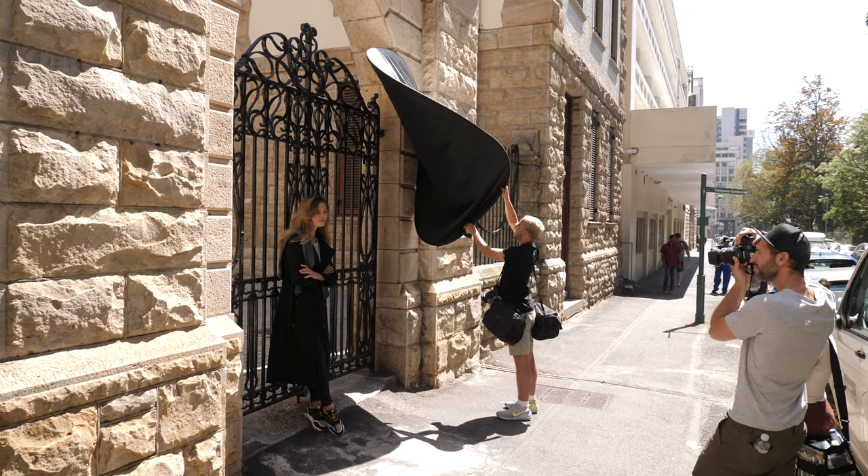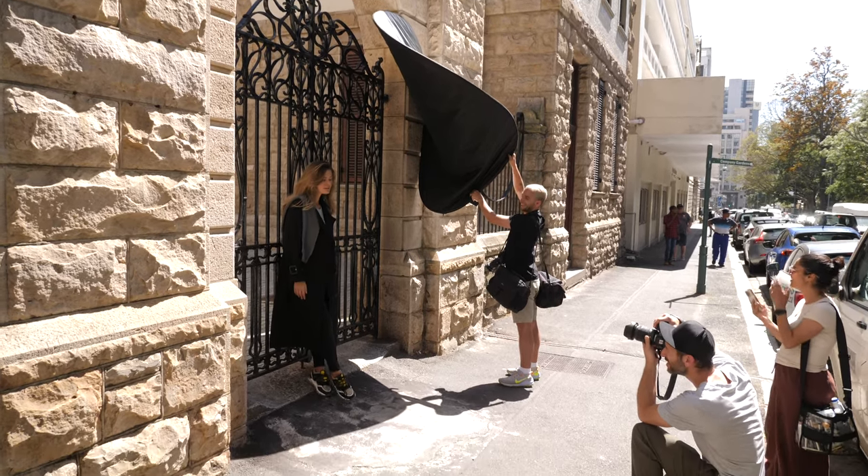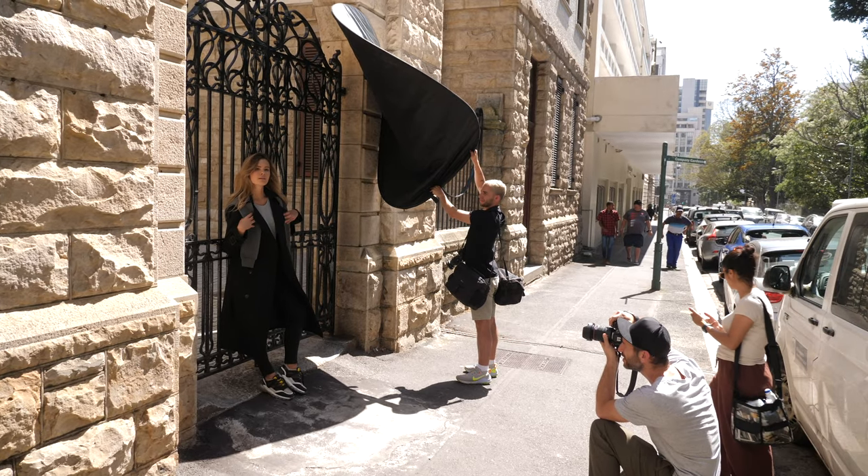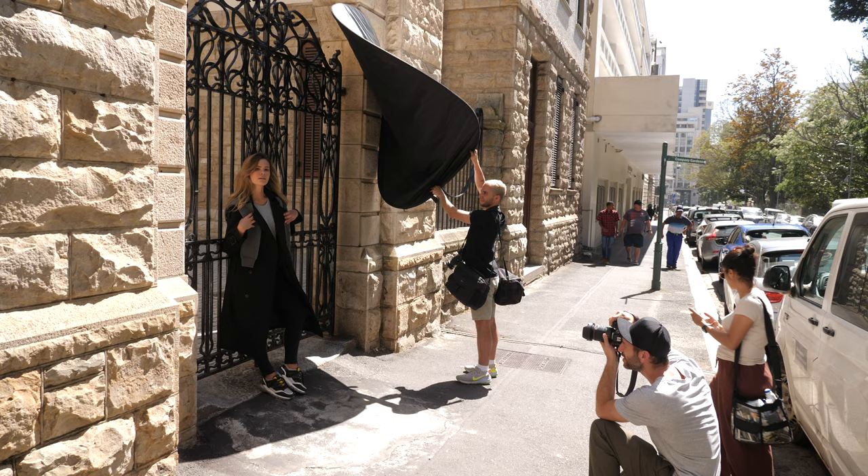My assistant Luke is holding up a scrim, but the way we've got it, we're basically using it as a gobo — a go-between — between the sun and the subject. As you can see, we're creating a nice shadow, but all the natural light kicking off — even from the car and the ground — is filling into her face.